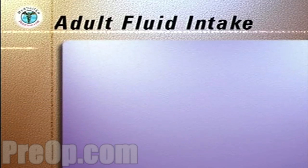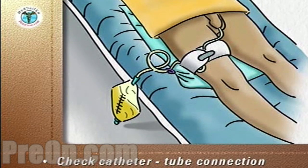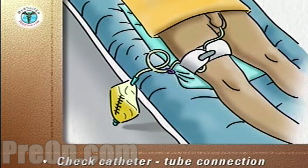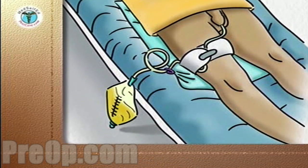For an adult, a minimum of eight glasses of clear water daily is essential. Ensure that the catheter and drainage tube are connected and that there is sufficient slack in the tube between the body and the thigh to allow the patient to move the thigh without pulling on the catheter.